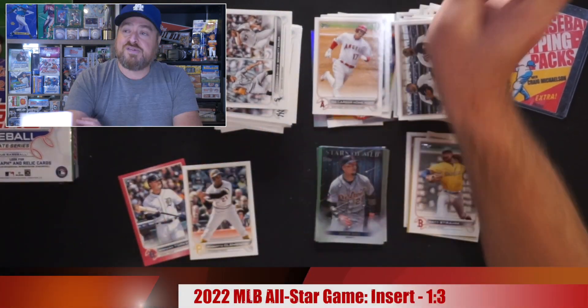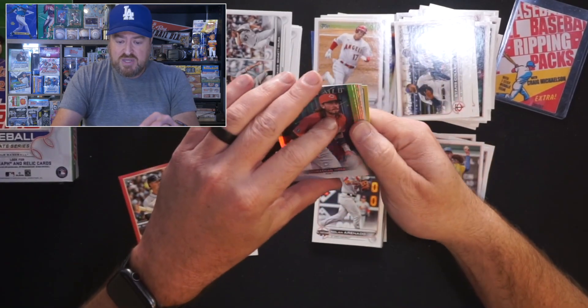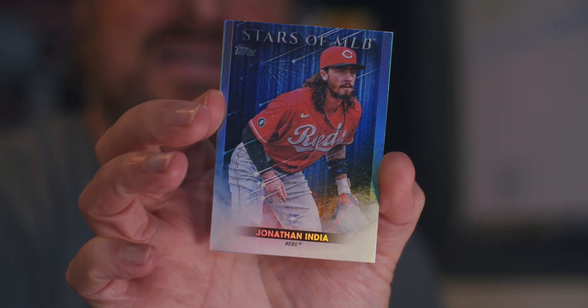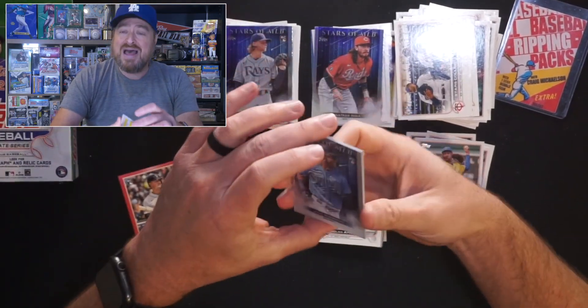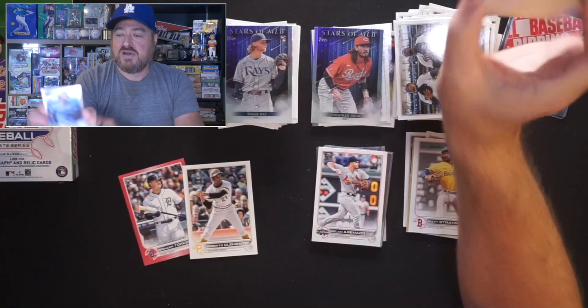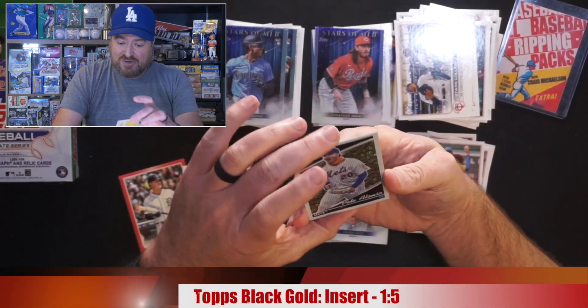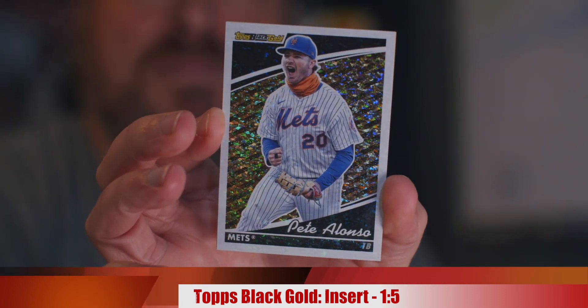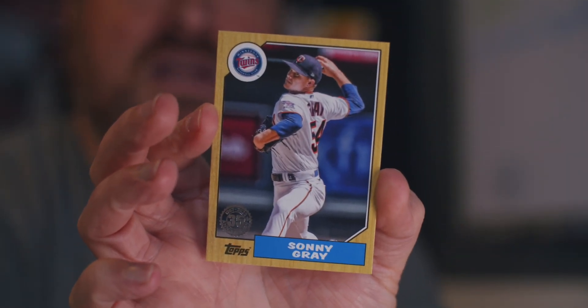Nolan Arenado with the All-Star Game card — that's been an insert the last few years. Stars of the MLB — Jonathan India for the Reds, second year, he's a hit. Another Shane Boz. If I got Shane Boz, does that mean I have a Julio behind him? I do — got a second Julio, Stars of the MLB card. The probable Rookie of the Year. Pete Alonzo with Topps Gold — power hitting first baseman for the Mets. Last card is 87 Topps, Sonny Gray.